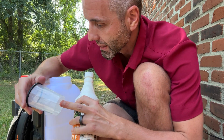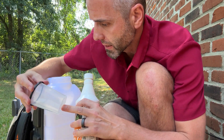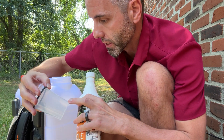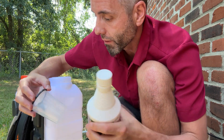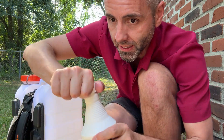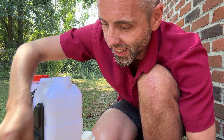Let's see, ounces. I see milliliters. Ah, here we go. Okay so this goes up to 5.4. So we need like two of these — we'll just say two of these things. Maybe do a little bit over to get to that six.